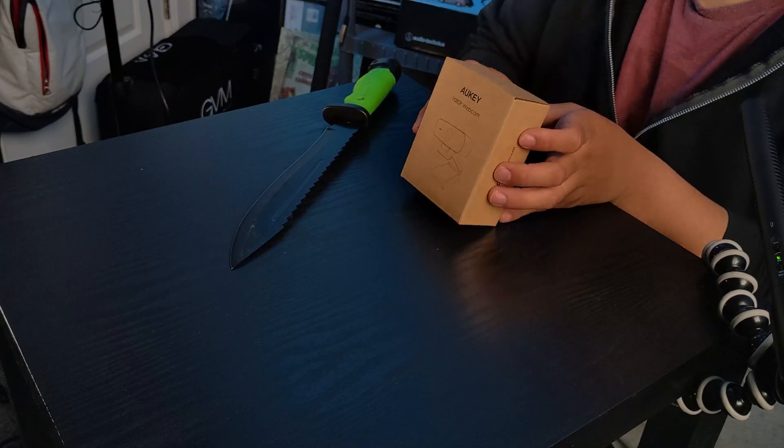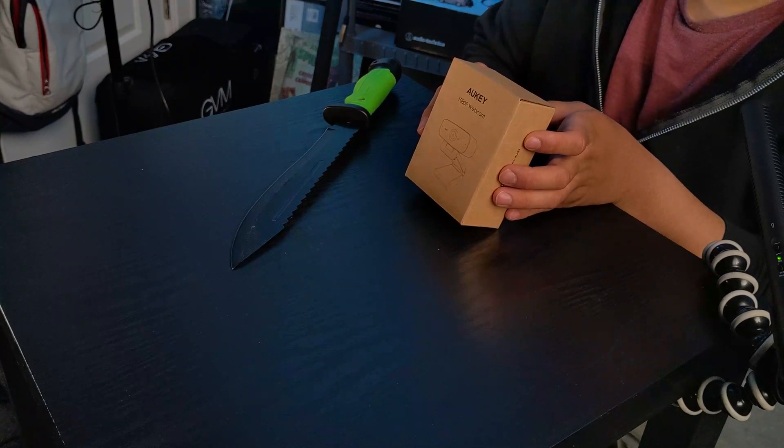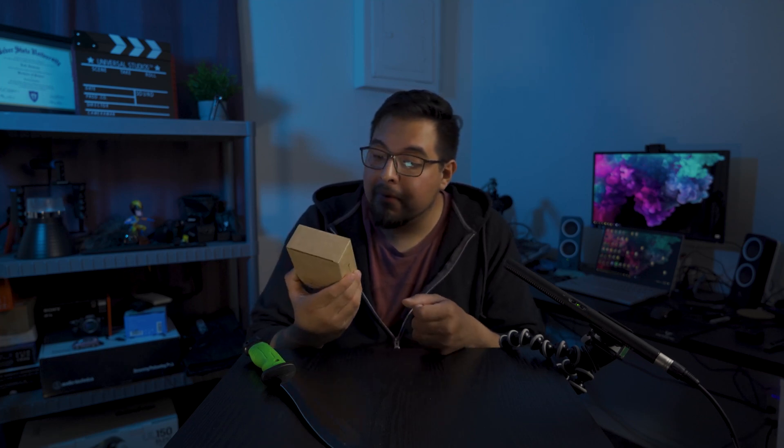This camera is very inexpensive. Guess how much it was? On their website it was on sale at $35, and on Amazon it was $33. So it's pretty cheap for a 1080p webcam.